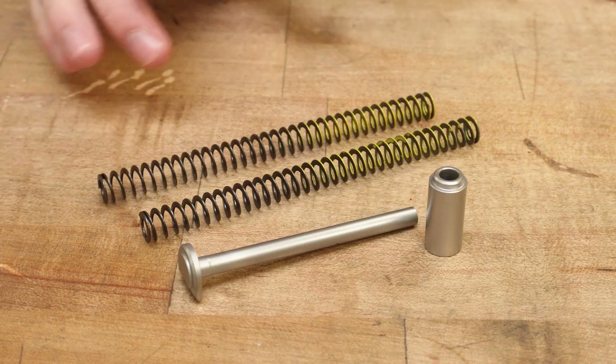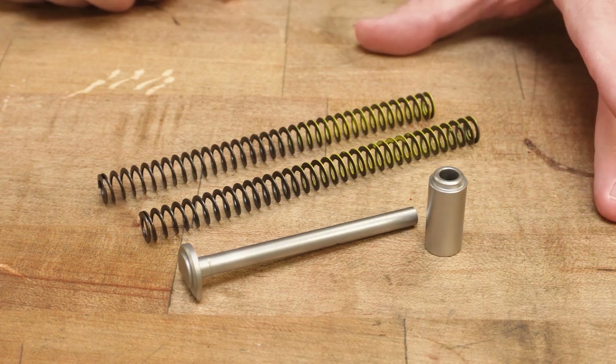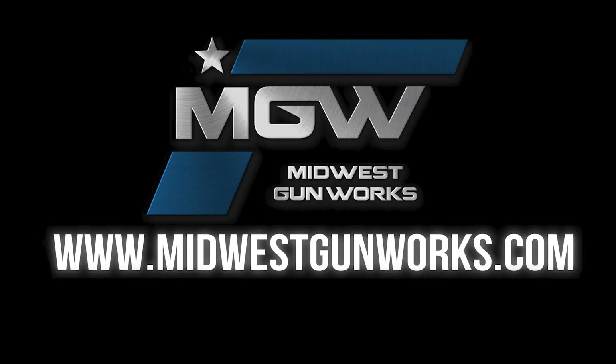The Everlast system is perfect if you're wanting to tune up an existing build or maybe even start a new one. You can find this system and other Nighthawk Custom components at our website MidwestGunWorks.com.